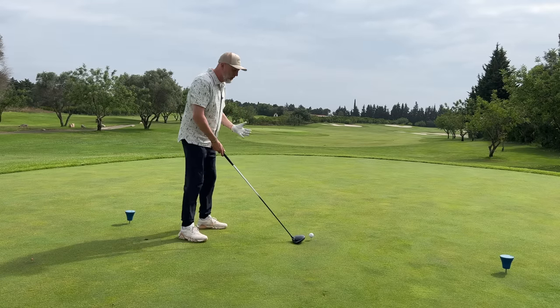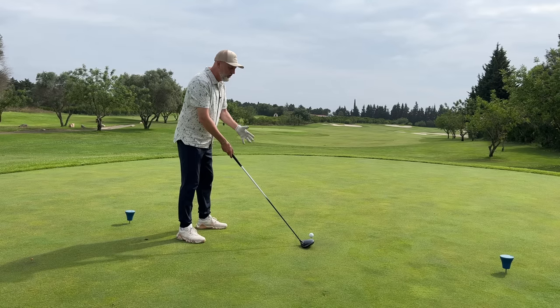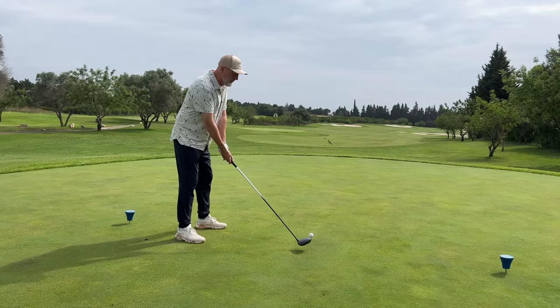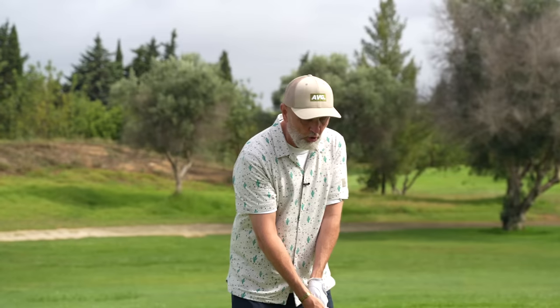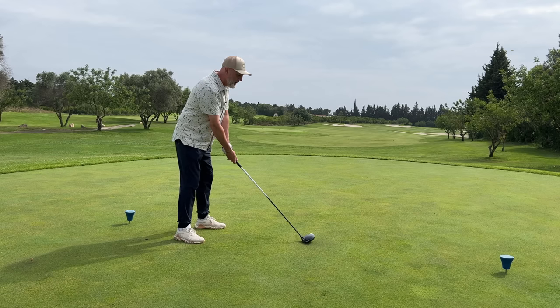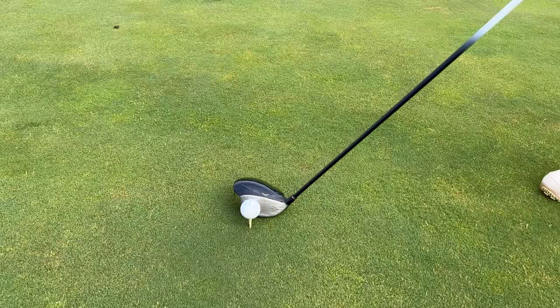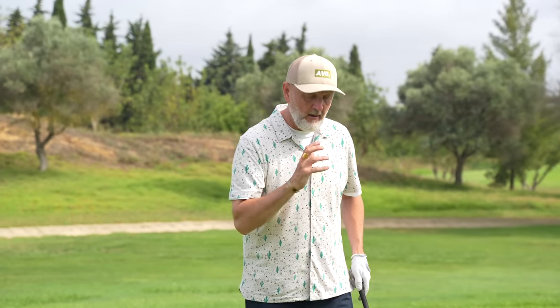Going back to the previous video about setting the club face a couple of club heads back — roughly six to eight inches behind the ball at address — that basically encourages you to hit on the up, as well as potentially squaring the club face up. Then we're also going to get the ball lined up toward the toe area. By delivering the club in our normal swing, with that alignment, you are in theory going to find the center of the club face more often.